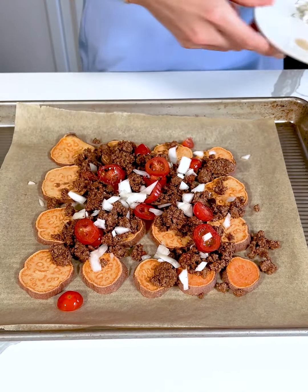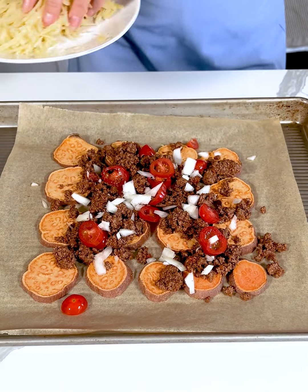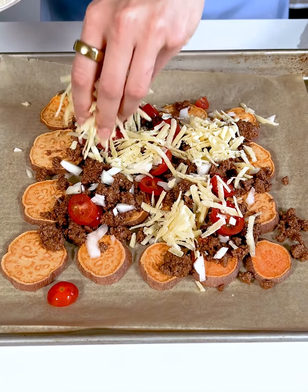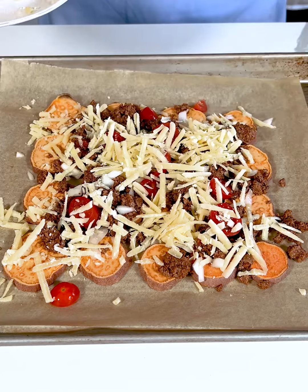I love making sweet potato nachos. I used to make these all the time and I kind of forgot about them, so I'm excited to have them again. Next I'm just going to add some shredded cheddar cheese right over top of the sweet potato nachos.